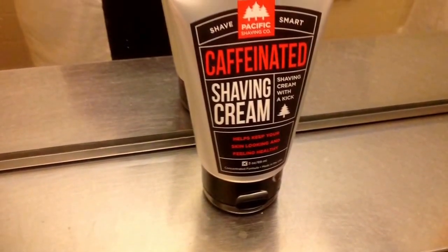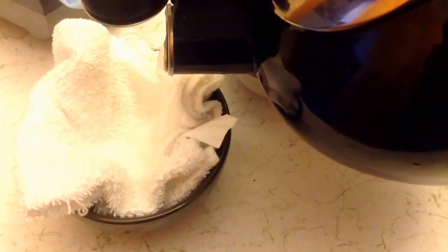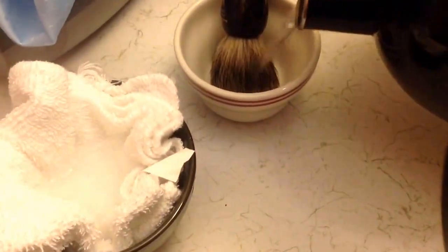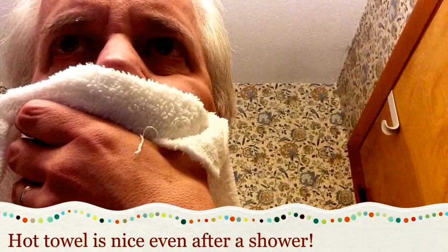What you really need to do is simply prepare your face. I like to put hot water in a towel in my shaving bowl. I get the shaving bowl warm, I get a hot towel ready, put a little water in with my brush to get it ready, and even after I shower, I'll put a hot towel across my face, and that's enough to prepare the beard.